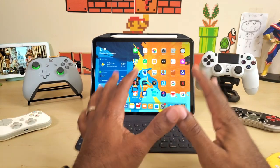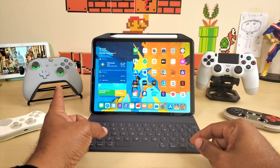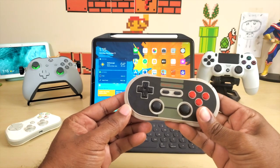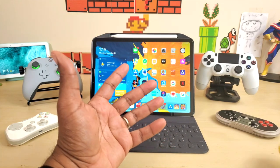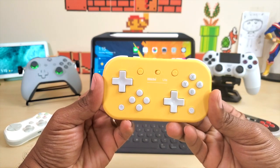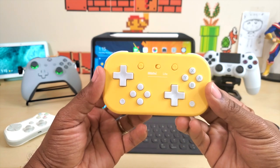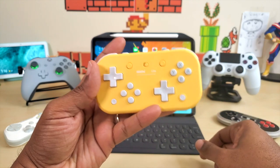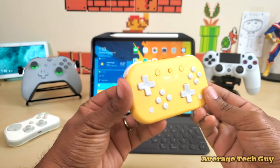What's going on guys, Average Tech Guy here and today we are back with another tech review. As you can see in the background I have four separate controllers — PS4, Xbox, a SteelSeries controller, and an 8BitDo controller that resembles the old school NES controller. I got a brand new one in and I wanted to bring you the review with the iPad Pro 11, because this 8BitDo controller also works with your iPad.